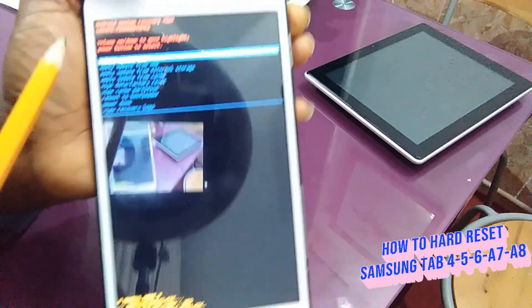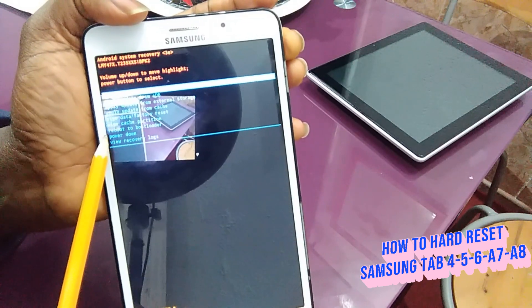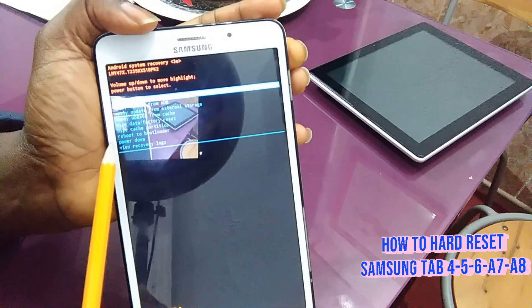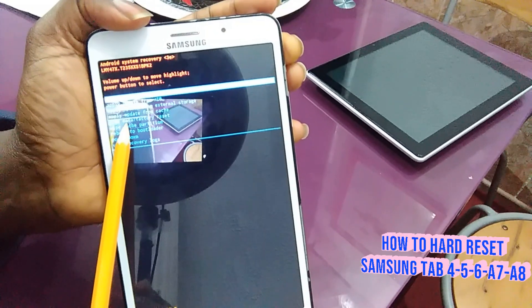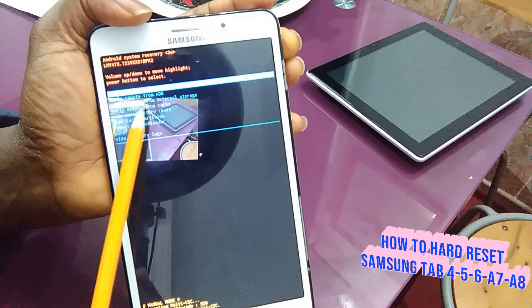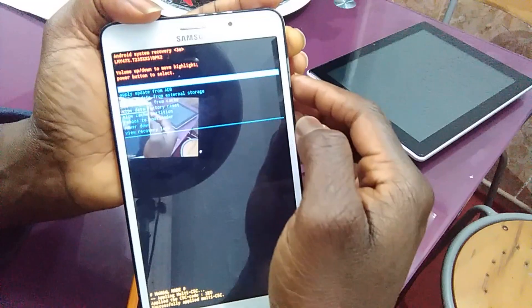It comes up and now it's going to ask you what exactly you want to do. You have some options here, and we are going to work today on the Wipe Data / Factory Reset. By doing this, it's going to go back exactly the way you bought it — it's very important.